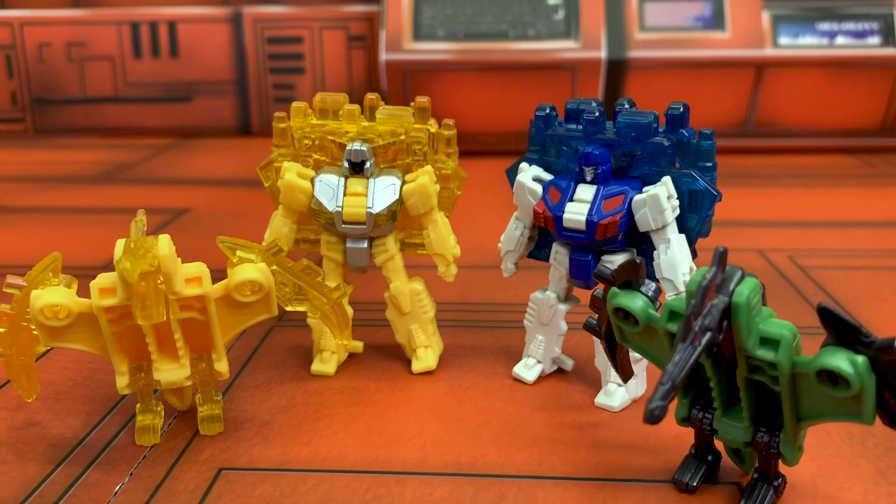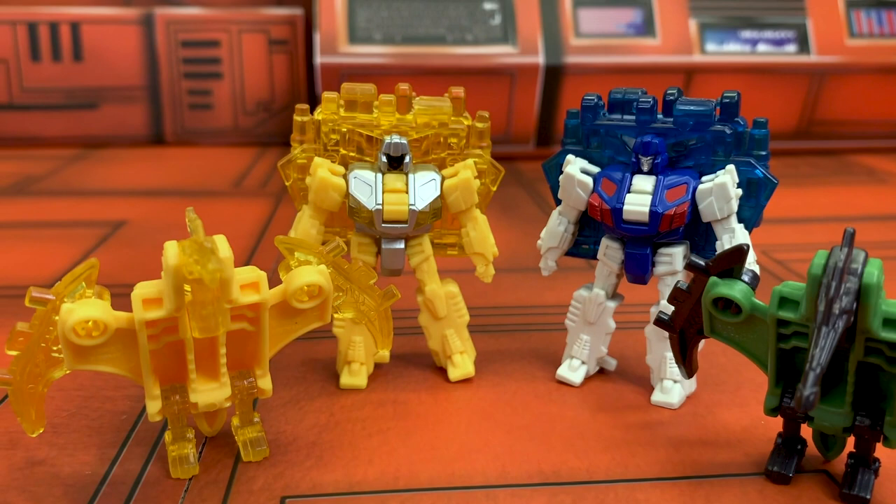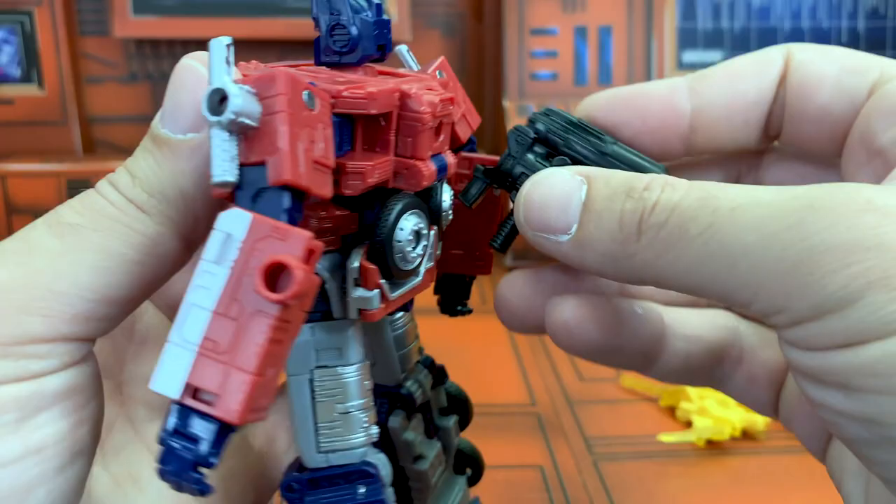Actually, seeing them next to their originals like this, don't you reckon it's got, like, a little bit of a Lucky Dip Japanese Takara vibe to it? I'm a huge fan of the way this blaster tucks away for storage. Just so good, so tidy.